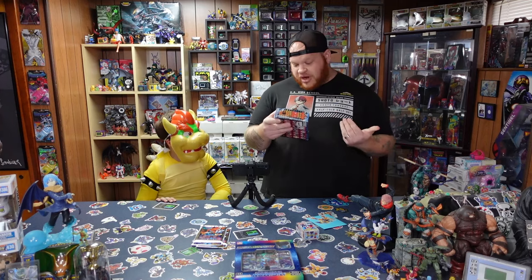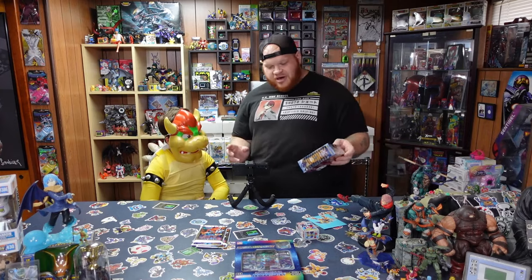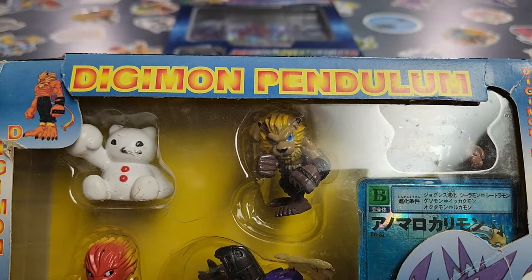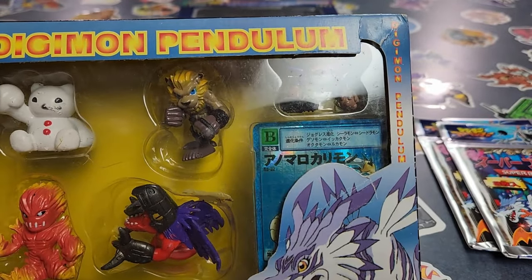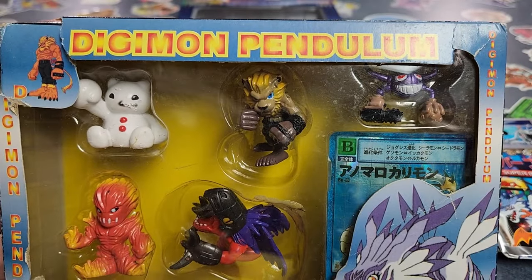Some of the bootlegs look really funny and crazy, but these ones are actually all the right colors — official. The major factor on it being bootleg is that it's called the Digimon Pendulum. And you also get a Japanese Digimon card in there, which I do collect the Japanese Digimon cards.